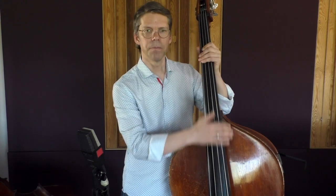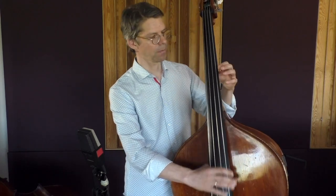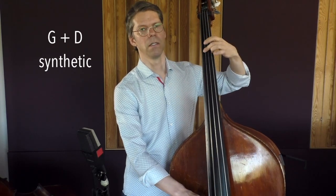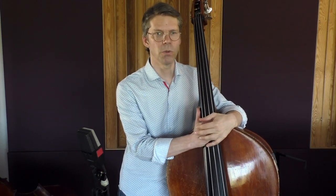Many of us dream of a string that combines the advantages of gut strings and those of metal strings — the comfortability and tuning stability of a metal string with flat wound wrapping, but also the punch and warmth of a gut string. This is a good possibility, and it is quite close to the Olive string, which is also by Pirastro.